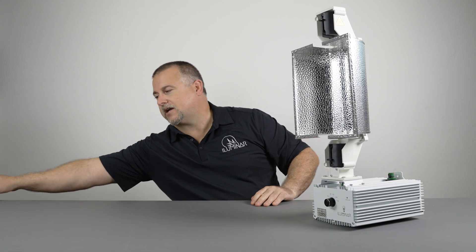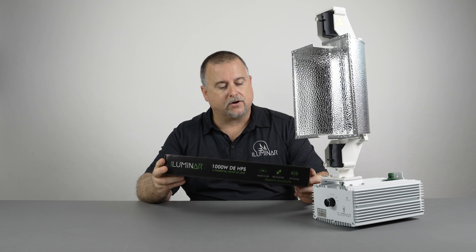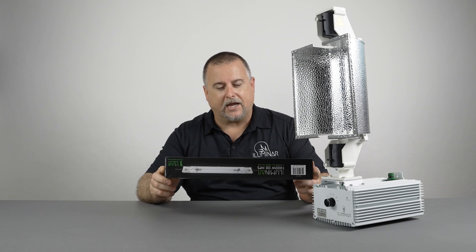This HID fixture — which stands for high intensity discharge — can use either a metal halide (MH) or an HPS, which is high pressure sodium. The standard lamp that comes with this fixture is our Illuminar 1000 watt HPS lamp.